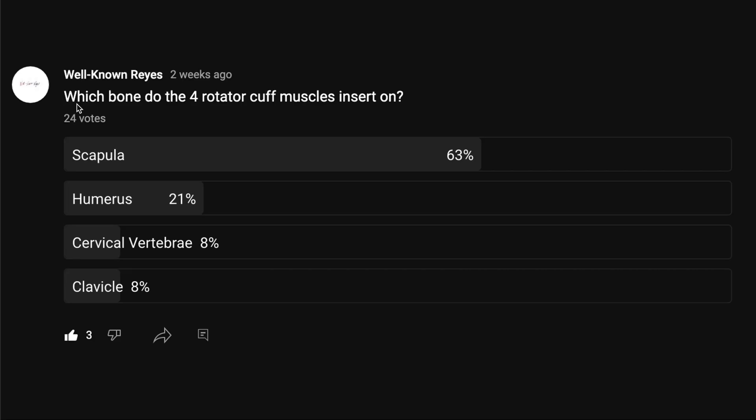So in the community tab, I asked which bone do the four rotator cuff muscles insert on, and we had a great turnout — 24 votes on this question. 63% said the scapula, 21% said the humerus, 8% said the cervical vertebrae, and 8% said the clavicle.